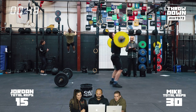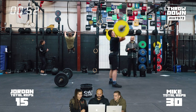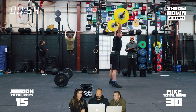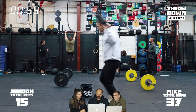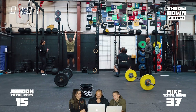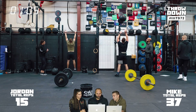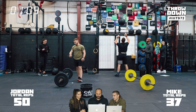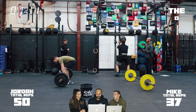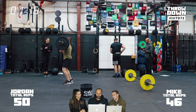Jordan told us afterward that he would have started with 50 if he did it again. Mike did 10 wall balls and then 15 hang power cleans, which is a big set. Mike is super fast — the average based on our data is probably about 1.25 seconds per rep for an elite male, and Mike is almost one second per rep on hang power cleans. Jordan is fast too, but a little bit slower because he has to dip underneath the bar.